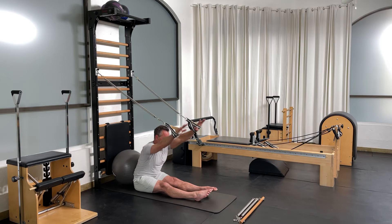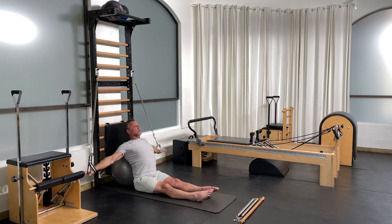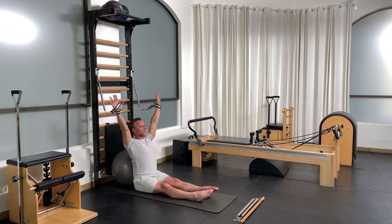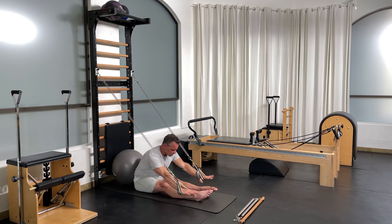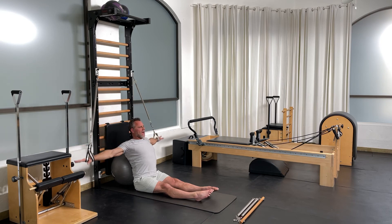Go across the ball, back and press down, forward, up, over the ball, and back down. For three more, two, and one.